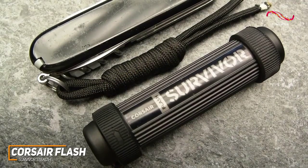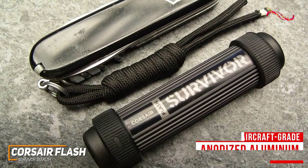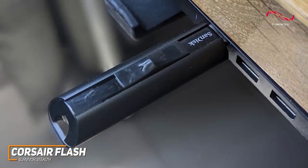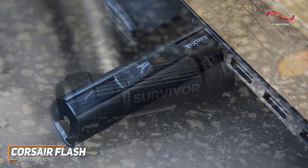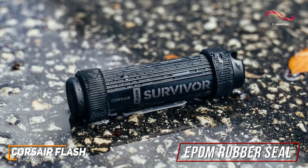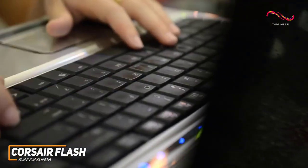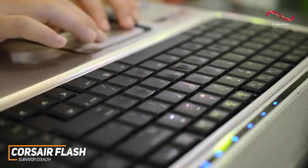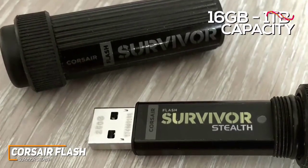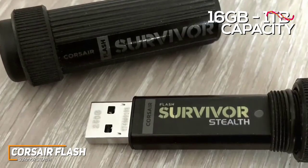It has a cylindrical screw-top design with a sturdy, aircraft-grade, anodized aluminum outer casing and a built-in key loop for convenience. While the design is bigger and bulkier than other drives in this range, it comes with an EPDM rubber seal that provides waterproofing up to 200 meters, a molded shock-dampening collar to protect your information, and vibration resistance. It also offers a generous 5-year warranty. It's available in configurations from 16GB to 1TB with a current starting price of around $20.